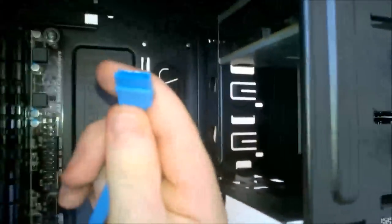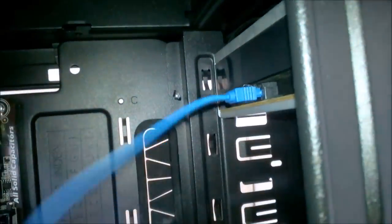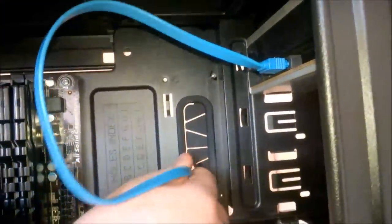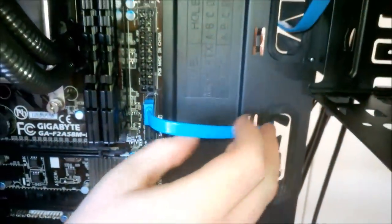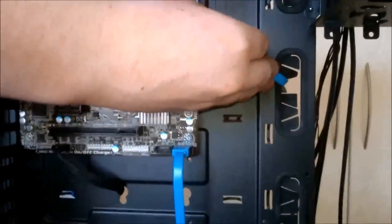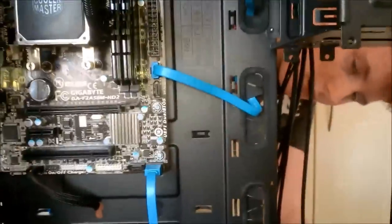I'll put in the other set of leads for the DVD drive, bringing it out and back in to SATA2. If I bend the lead I can cable tie it and it'll look better. Now I'm going to put in the front IO — I'll come back to you when that's done because it's a bit fiddly. I have the front IO with power LED, power switch and all that in, and USB 2 in as well.